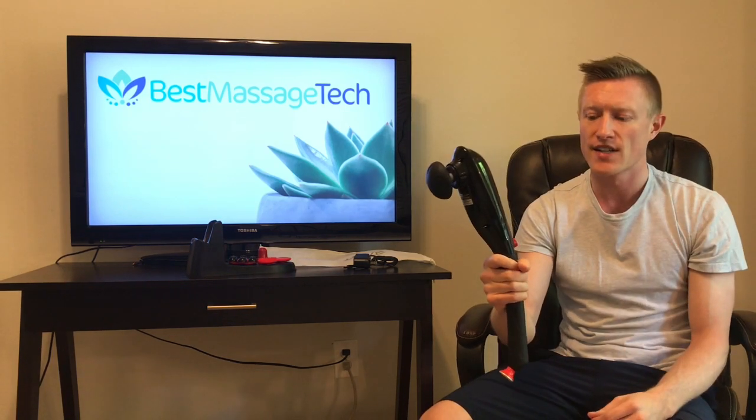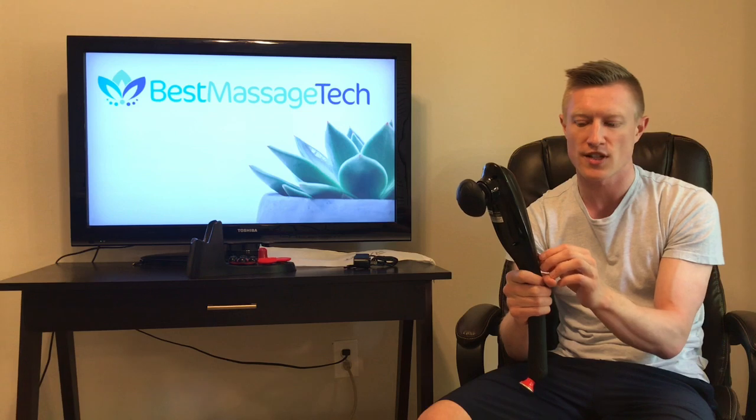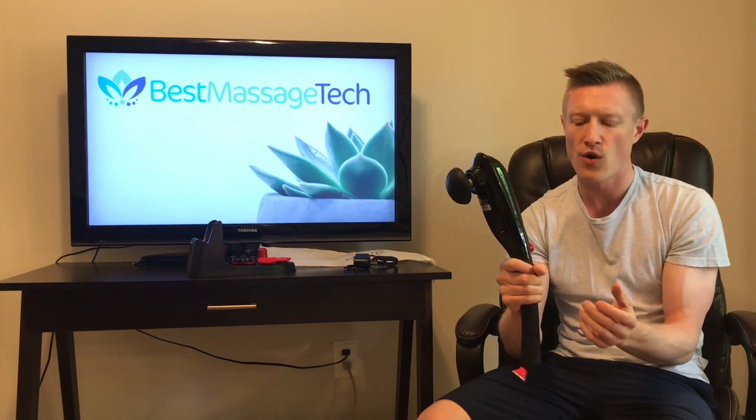The battery on this device is built in and rechargeable. At a full charge you are going to get about 3 hours of use, dependent on what speed you are using it at. On the noise level, on the low end we are going to be about 45 decibels and on the high end just shy of 70 decibels, so you can easily use it in a public setting and you are not going to really interrupt anybody.